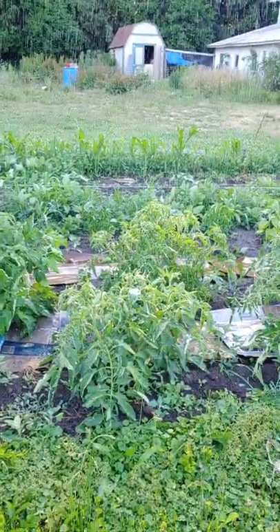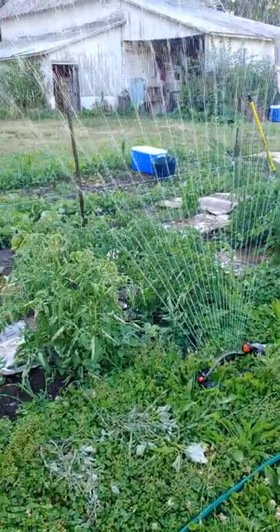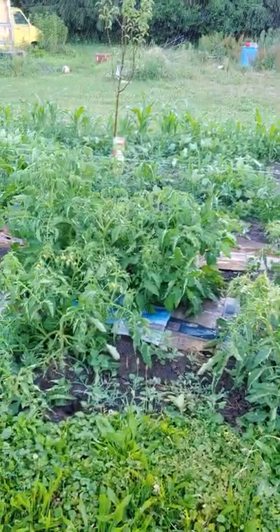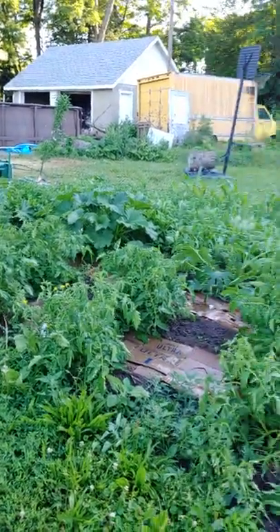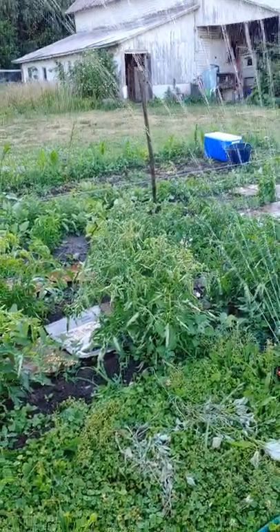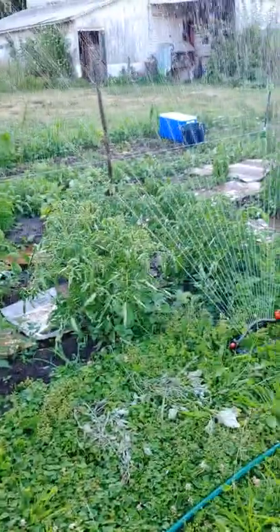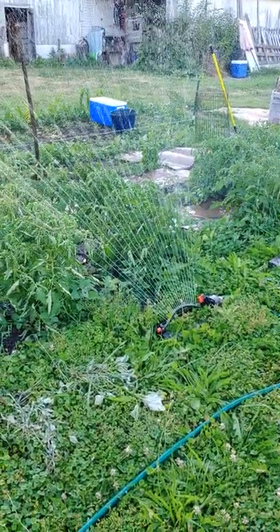You can pretty much guess that since I didn't get my cattle panel up or even a string system going, I'm calling this my red-gold garden this year, since I have nothing but a lot of sauce tomatoes and canning tomatoes. I wanted to single-stem all these and put forth a huge effort — and no, that did not happen.